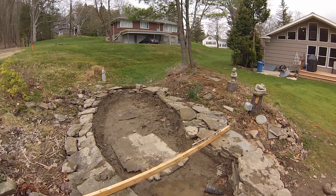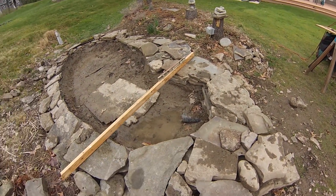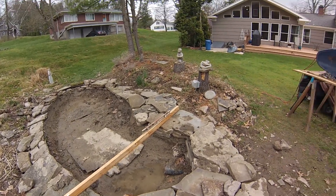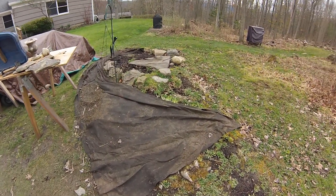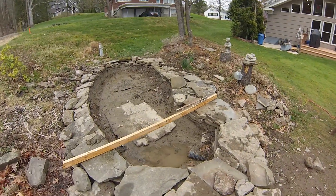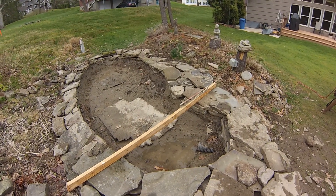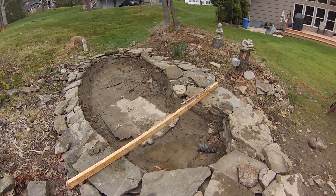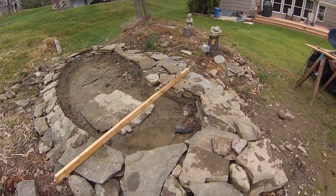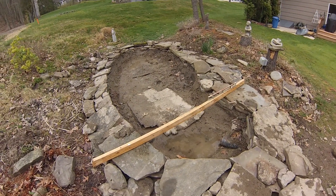A couple features of this — you'll see a drain that I've got underneath. So there will be an underlayment, which you see here. It's almost like a fabric underlayment. And then there will be a thick 45mm vinyl liner that will go over top of that drain, just so that if any water happens to get underneath the liner, it will drain out to a pre-existing drain line that I have.